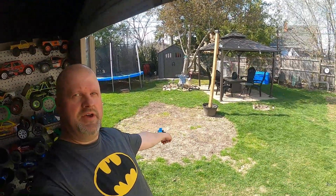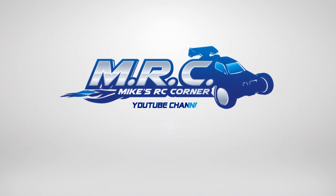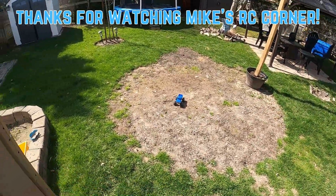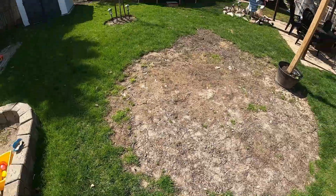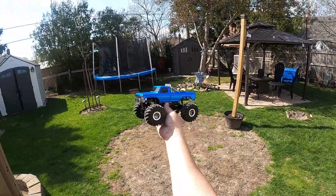Hey guys, welcome back to Mike's RC Corner and we got a running video today. What a gorgeous day it is outside — we're going to run the Smasher Version 2. Hope everyone's doing well. We've had a stretch of five days where the weather's been great and things are starting to dry up. We got a gorgeous day today hitting in the 70s here in mid-April, so we got the Smasher Version 2.